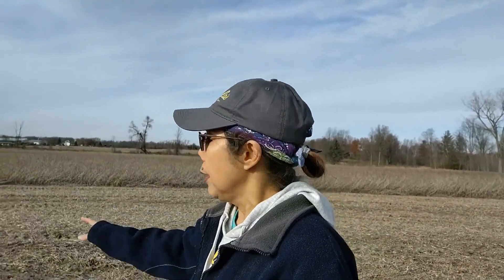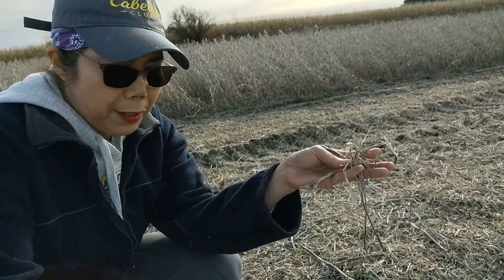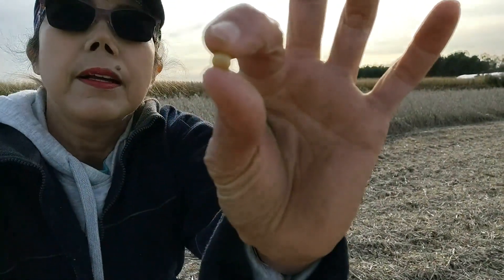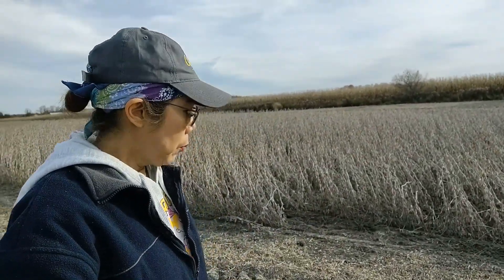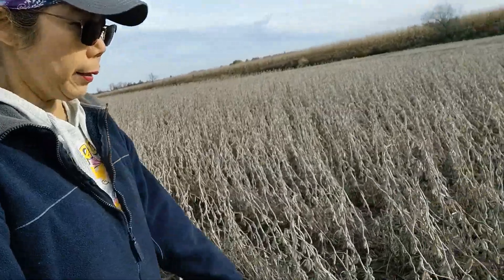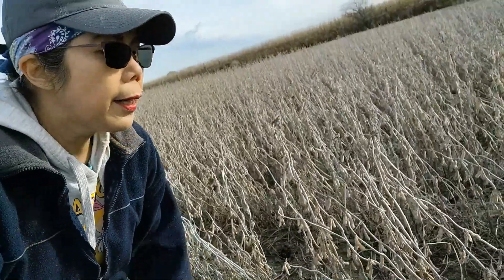He needs to finish this field because it's going to rain tonight. The residue — the shell, the stalks — is already here on the ground as fertilizer. Look here guys — the soybean. You can see a little bit of spill — spilled soybeans. The animals or deer will eat it. So that's what happened here — it will be like this: no more leaves, only the beans left here. They are dry. That's how they harvest it here.